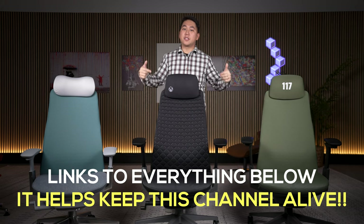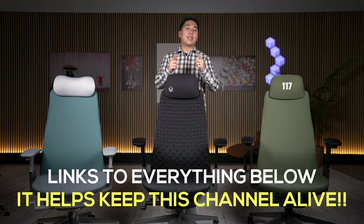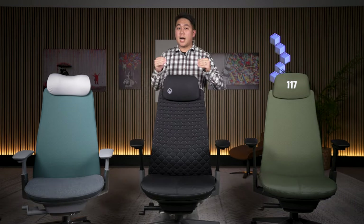Links to everything you see here will be in the description below. If this video helps you, please use my links when doing your shopping. It costs you nothing, but it really helps keep this channel alive and I really appreciate your support.